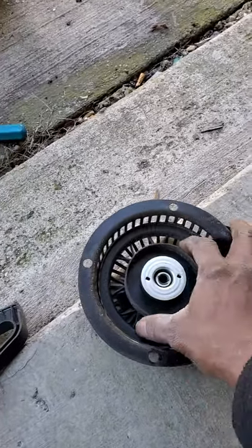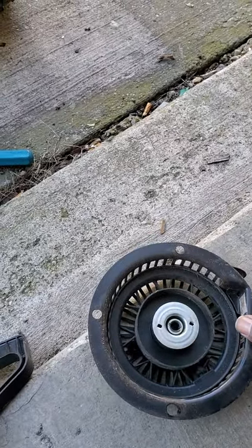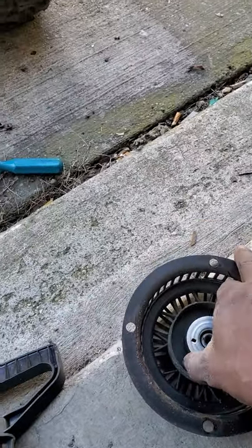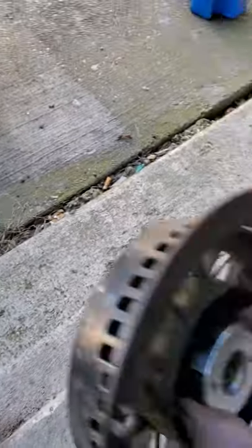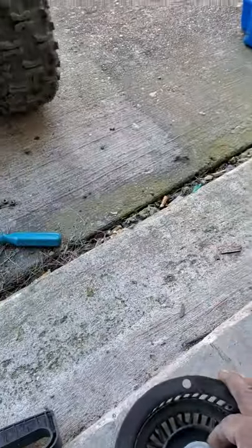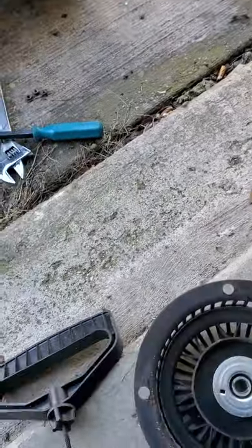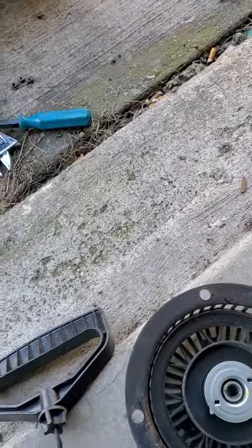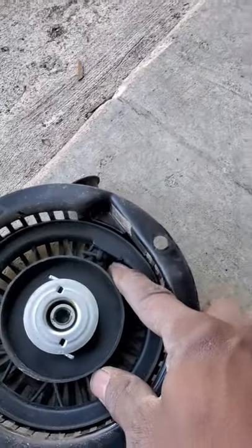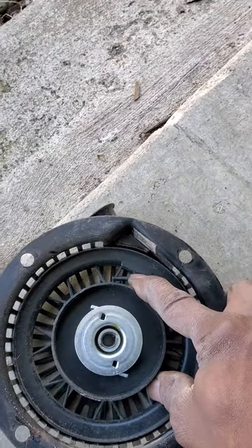A lot of people are leery about messing with these because the spring is loaded inside and if you don't get it in just right it's hard to work with. Sometimes you have to buy a whole new unit if the spring breaks altogether. I think I'm going to get lucky — I'm going to feed the end right back in, take my time with precision, and get it to lay right back in place. Then I'll pull it through and tie a big knot in it.